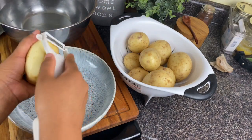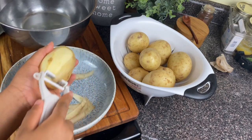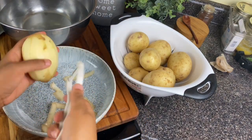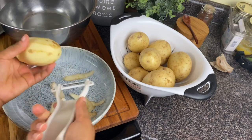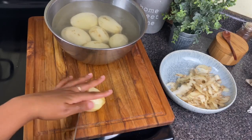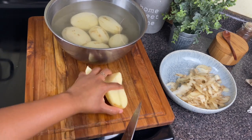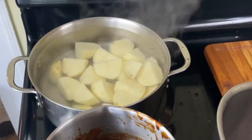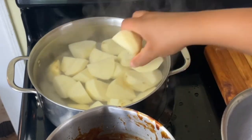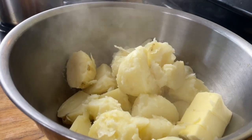I have some new potatoes here, probably about three pounds. I'm going to peel them — with new potatoes you don't have to take off the skin, but I'll leave just a little bit on. I'll dunk them in water to keep their color. Once peeled, I'm going to chop them into fours so they cook evenly and quickly. I have salted boiling water going and I'll cook these until they are fork tender, then drain them. Don't rinse them — you need that heat to melt the butter.